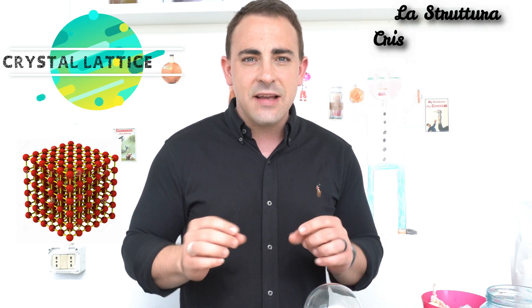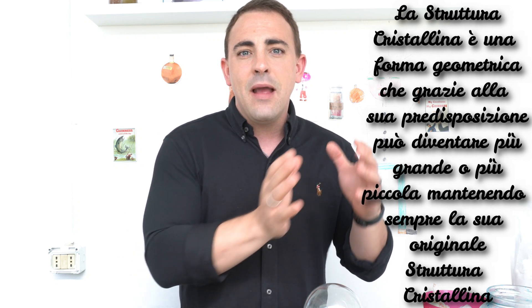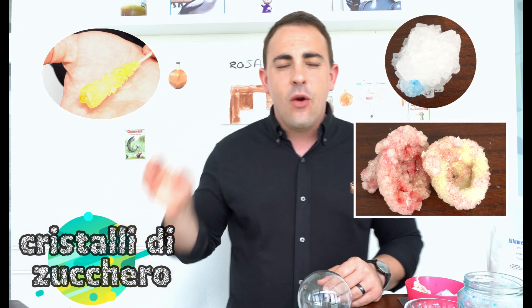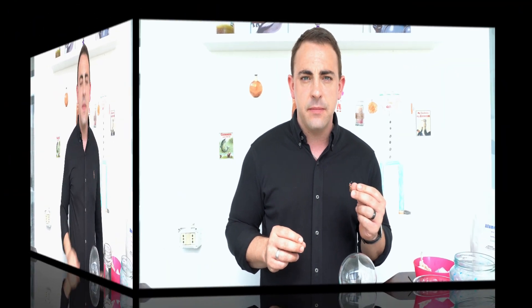A crystal lattice is a geometric shape that, thanks to its configuration, can grow and get bigger, can also be broken down and get smaller, but it always maintains its original crystal lattice shape. Our experiment today is going to help us make two different types of crystals — one is a crystal you can eat and one is a crystal you cannot eat. One is made with sugar and the second is made with a base of potassium alum. So our first experiment is crystal sugar.